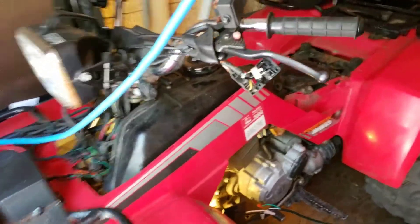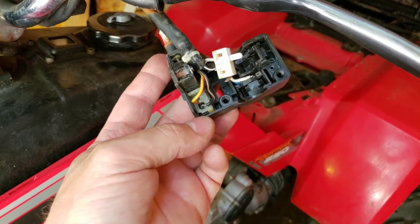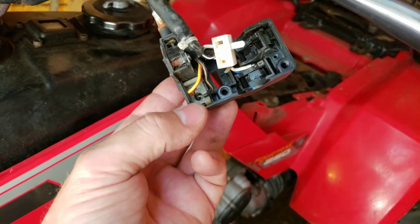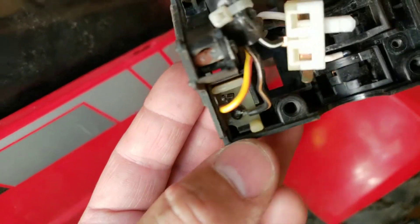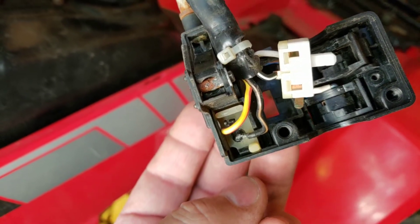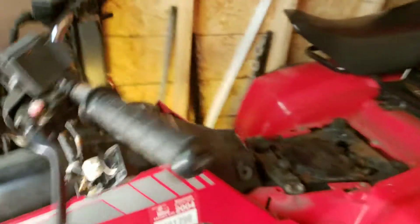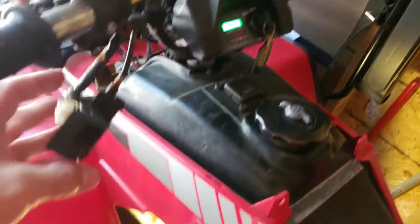I got my button all back together here. As you can see, it just clicks right into place. You put that little contactor down in there, put the spring on top of it, and then this just clicks right in. There's a little tab right down there by my thumb — you just slide it in and it clicks into place. I put a screwdriver against it with the key off and made sure it was in nice and tight.